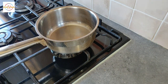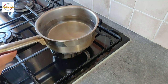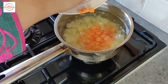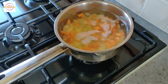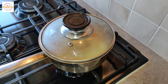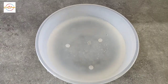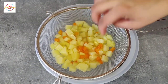In a pan I am adding some boiled water, just enough to boil some vegetables. In the boiled water I am adding one medium potato which I've cut in cubes, and also one carrot which I've cut in cubes. I'm going to boil this for about 5 minutes, then heat off and drain the water out. In a bowl I have cold water and I'm going to leave the potato and carrot in this for about 8 minutes.